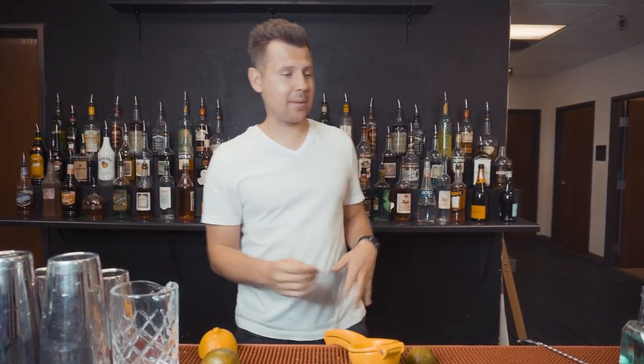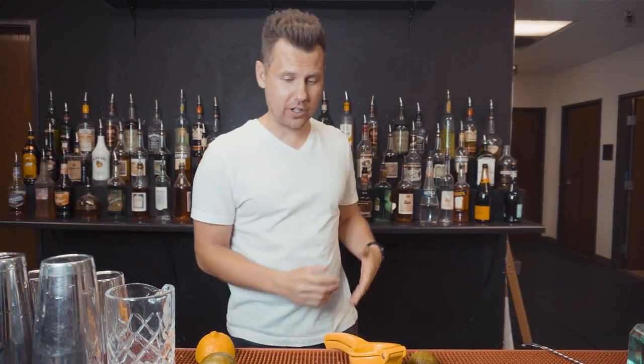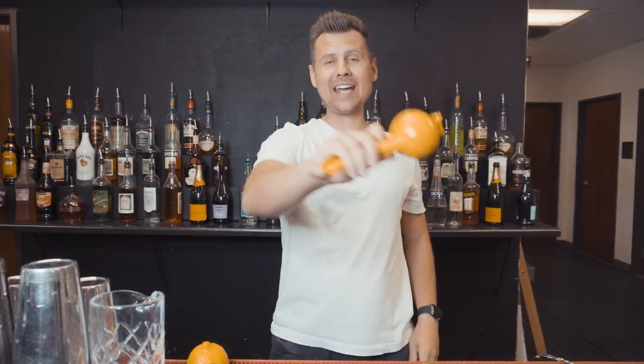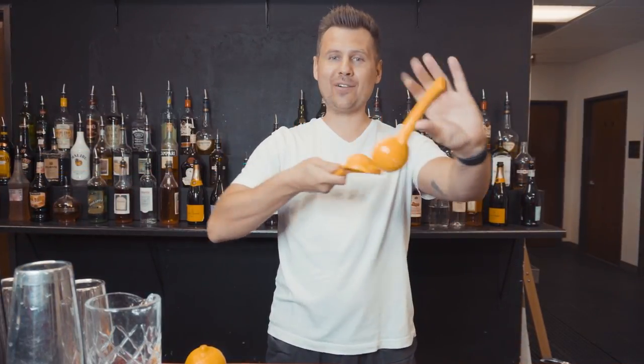Normally bartenders do tricks with napkins, spoons, shakers, and other bar tools. I don't really see anyone doing anything cool with a squeezer, so today I will teach you really cool tricks that you will be able to use behind a bar right away.